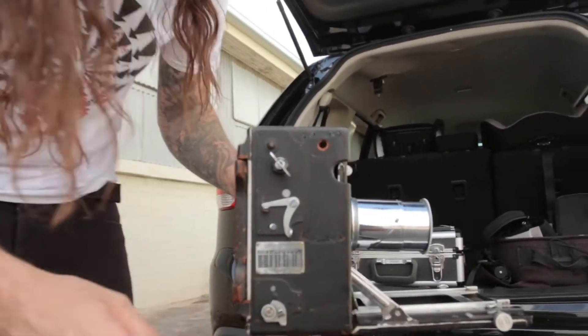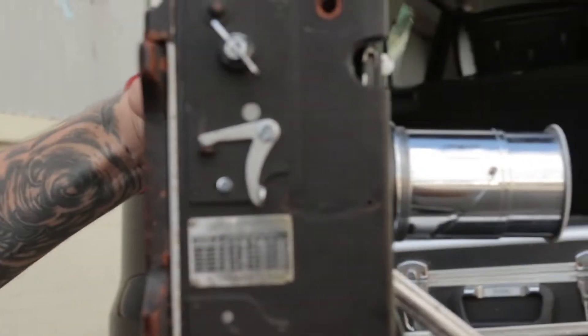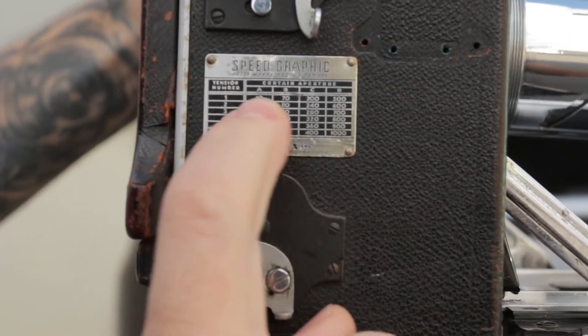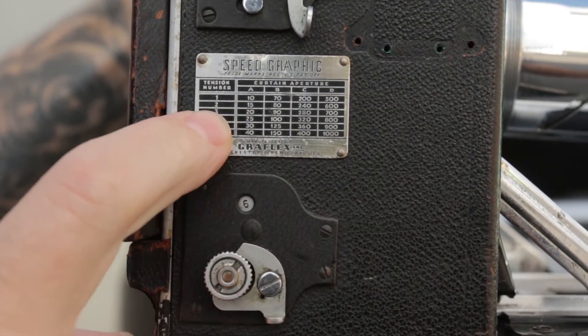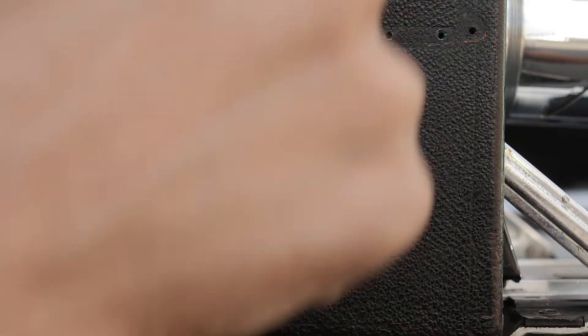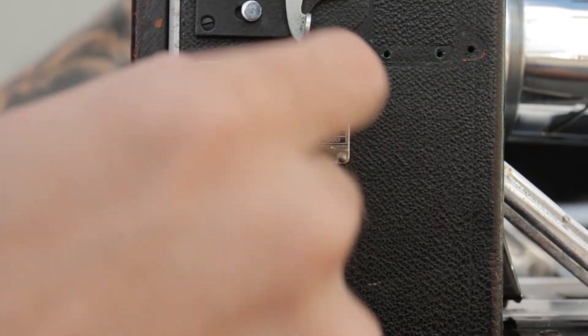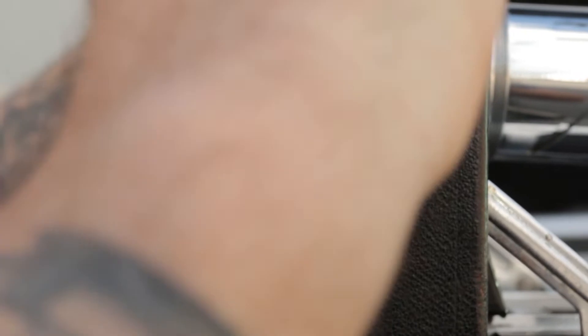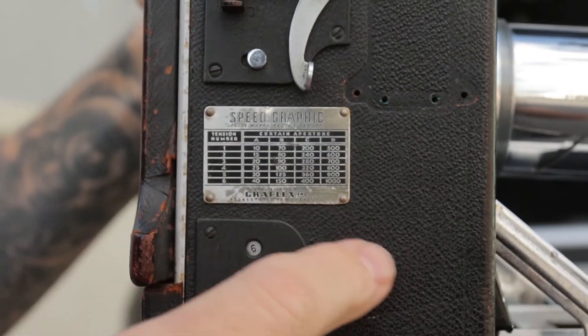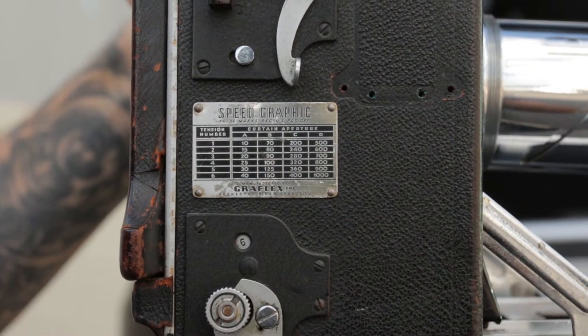Over here is your little shutter panel. You've got the tension springs in there — you crank it up. On setting A you can get 10th of a second, 15th, 20th up to 40th. Then on B you get shutter speeds from 70 to 150. Then C gives you 200 to 400, and you can get right up to D — it gets a bit tighter as you wind it, right up to 1000th of a second.